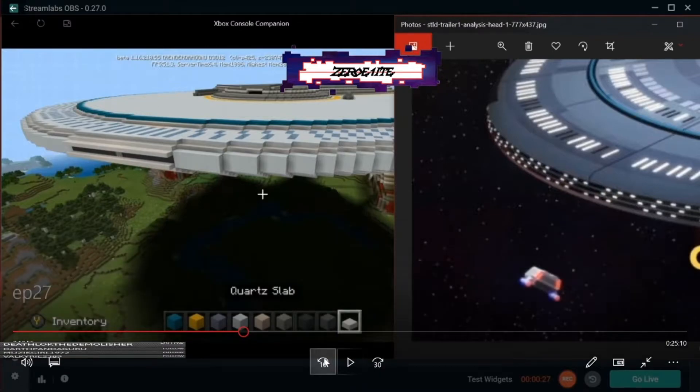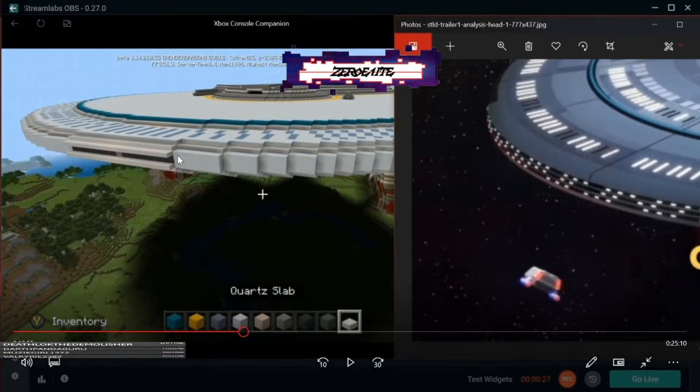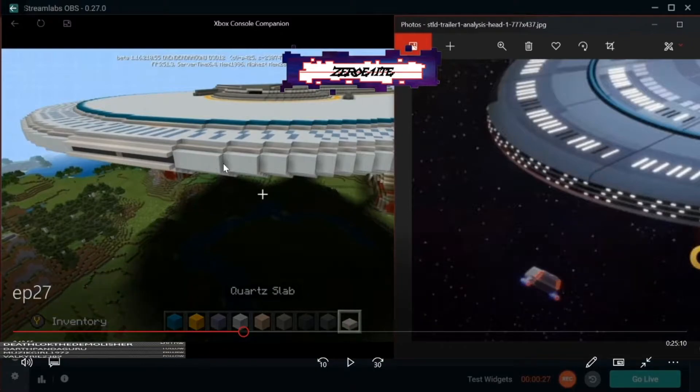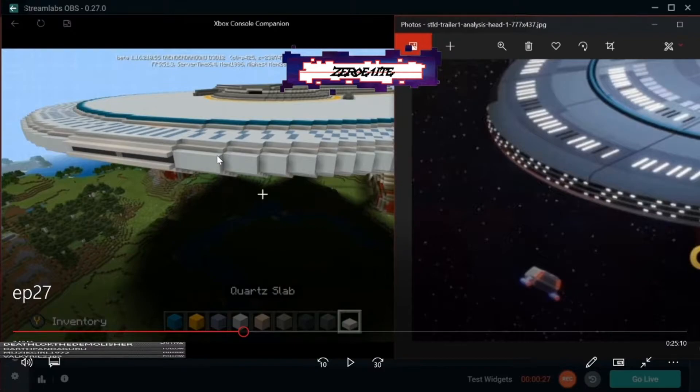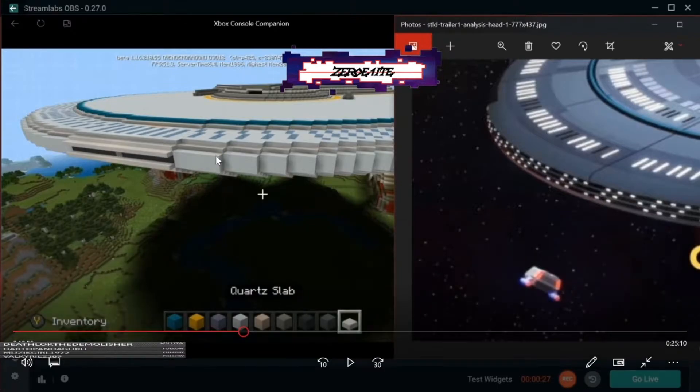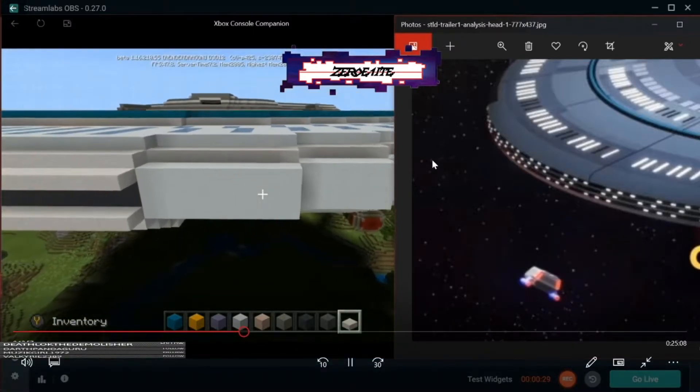I've taken the liberty of deleting that middle front piece. If you look at this section right here — this pattern — after the half slab it's the full blocks. Essentially what I did was I took out these blocks and replaced them with the dark gray, both the top, middle, and bottom — or excuse me, behind it. Then on top I added a row of half slabs, and on the bottom, half slabs as well. Don't worry, I'm going to show you how I built that in case that was a little confusing.